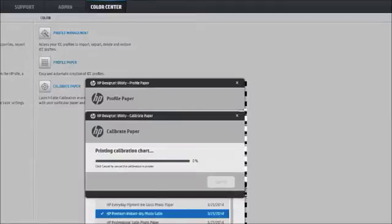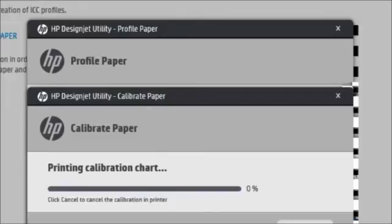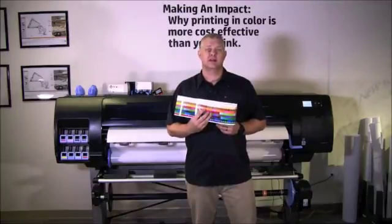The printer has begun the process of printing color patches for the spectrophotometer to read. The printer uses the measurements to calculate the necessary correction factors for consistent color printing on that media type, and also calculates the maximum amount of ink that can be applied to the media. The new ICC profile is stored in the correct system folder on your computer where your software programs can find it. The custom paper will be added to the paper category you selected. The printer will print a calibration chart. Now our media has been profiled and it's ready to use — we can feel confident that the printed output will be correct each time.